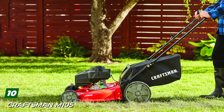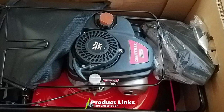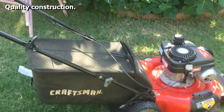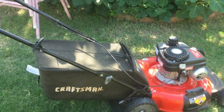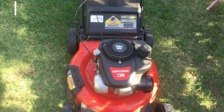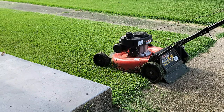Finally, the number ten position is dominated by the Craftsman 105 gas-powered push lawn mower. Under the Black+Decker umbrella, Craftsman has been making tools since 1927. This is their 21-inch 140cc gas-powered engine lawn mower with recoil and auto choke, offering 3-in-1 capabilities of bagging, mulching, or side discharge. It features durable tread wheels for tough terrain, an included bagger, and dual-lever height adjustment for six different cutting heights. As far as gas-powered push mowers go, this is not bad at all.